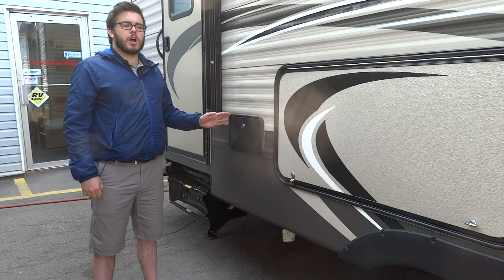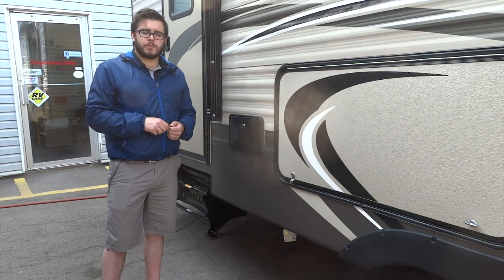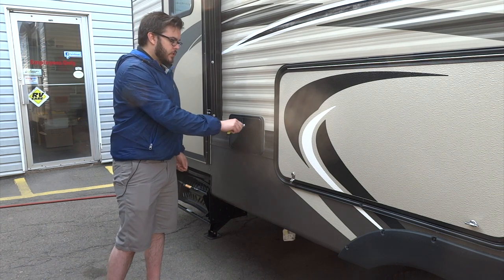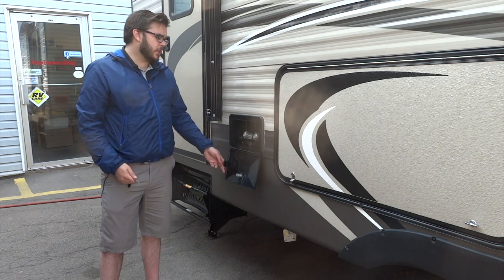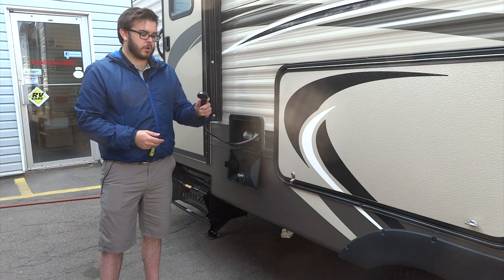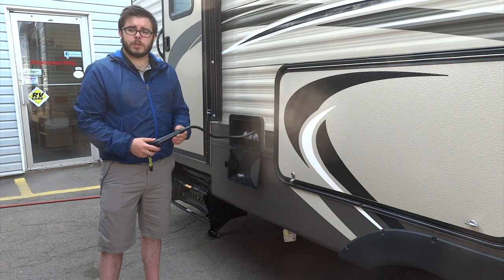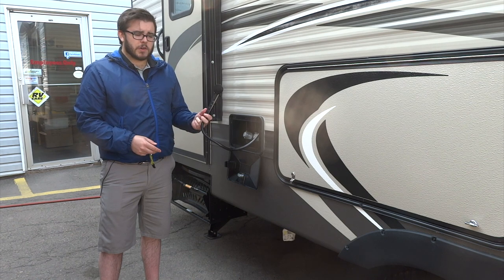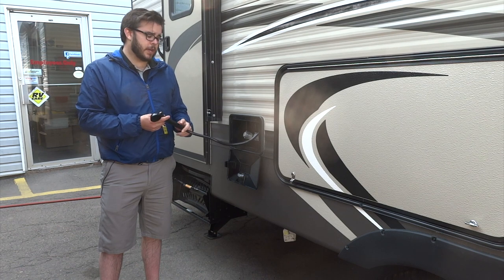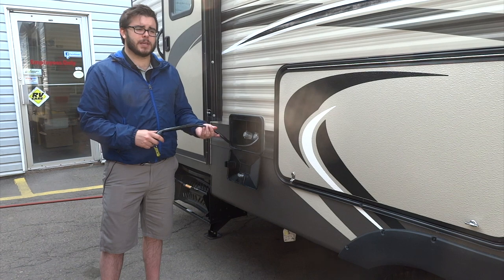Up here we've got your utility shower — it's a smaller outdoor shower you can use to wash off your feet when you come back from the beach, wash off the dogs, stuff like that. You're going to use your common 751 key to open this lock, and then you'll see a little shower with a shut-off on the nozzle as well as a couple of taps for hot and cold. Keep in mind that even though there's a shut-off on the handle, you should turn off the taps in here otherwise you will lose water pressure from the interior of the trailer.